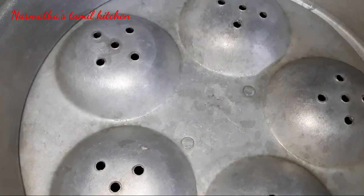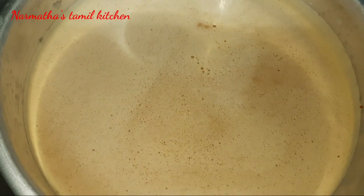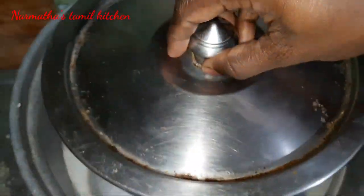After 30 minutes we can steam it. Cover it with aluminum foil before placing it in the steamer.